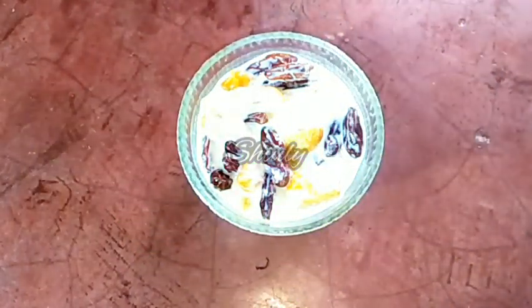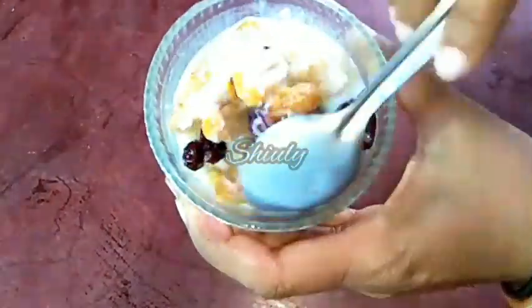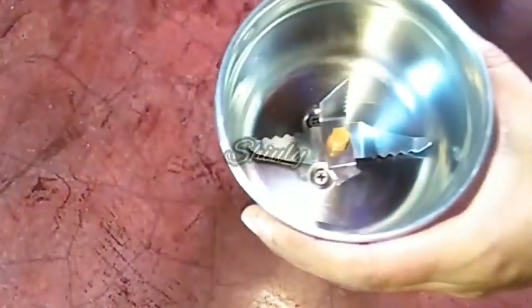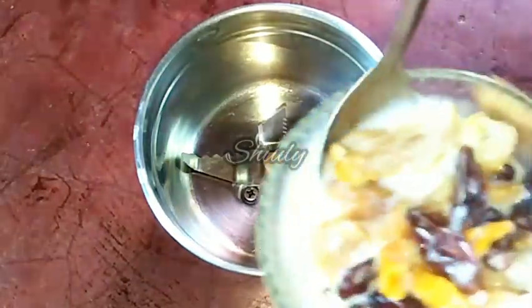After about an hour, the dry dates are nicely soaked as you can notice. The raisins are not fully soaked because raisins take a long time, but that's not a problem — we will grind them. I have taken a small grinding jar and we have to transfer all the things into the jar.